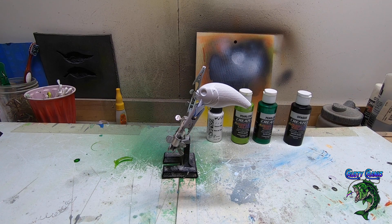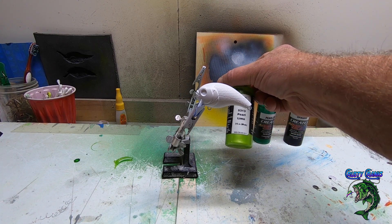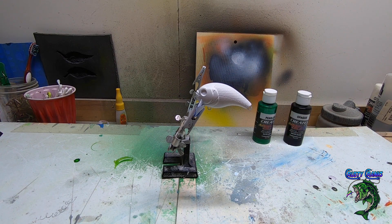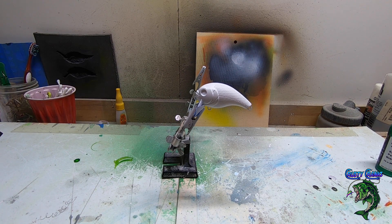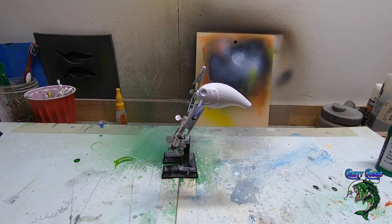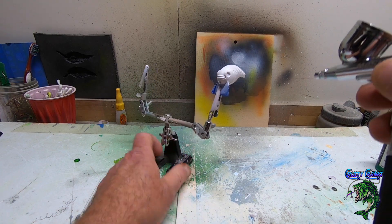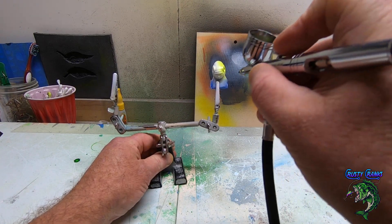Colors we're using today: obviously titanium white — we already got her all primed up. The first color we're going to lay down is pearlized lime, pearl lime 5313. We're going to coat the whole bait with that, and then we're going to be using some pearl green and some black. Pretty easy bait, but he says he's been catching a bunch of crappie off of it. Let's coat this guy down with pearl lime.